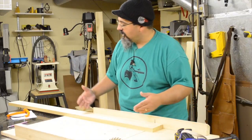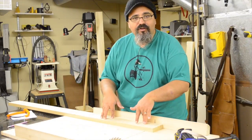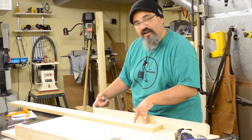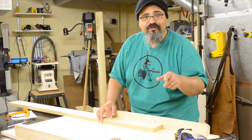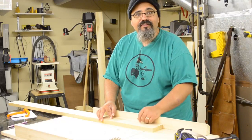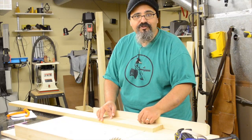My miter sled is coming up a little bit short when it comes to cross cutting really long pieces, and since I don't have an extension arm that reaches as far as I need, I came up with a neat little trick to help get accurate cuts. I'm going to show it to you on this Matt's Basement Workshop short.